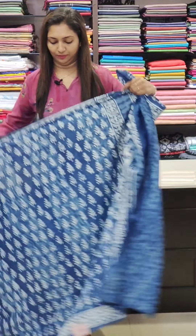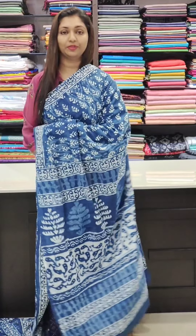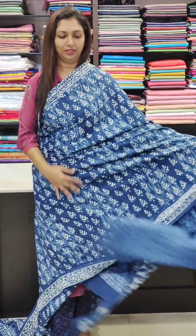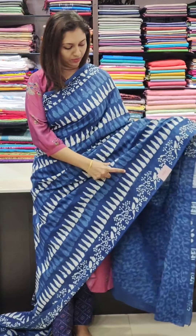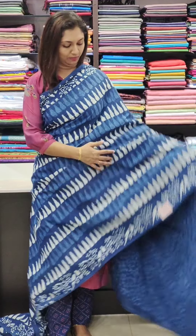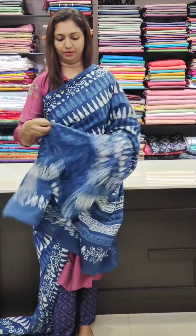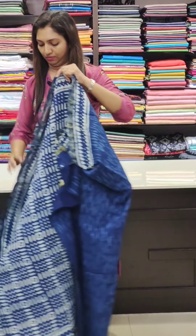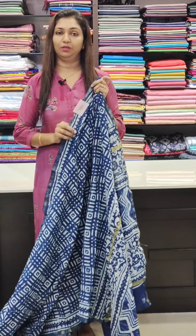Next, the blouse is in cotton fabric — self-printed blouse. Moving to the next design: this is a different design with a distinct pattern. The blouse is self-printed with a blouse piece included. Pure cotton pattern throughout.